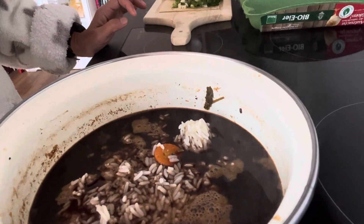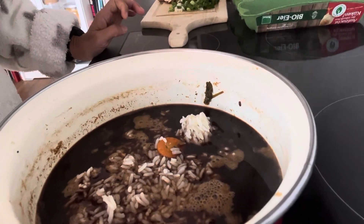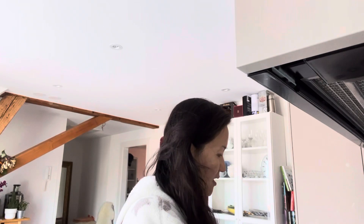So I'm actually doing some fusion here. You can see the bean paste soup and I put the rice in it. I have another video on how to make bean paste soup. In the bean paste soup I added the boiled rice, and then I'm adding mushroom and spring onion on top of it.